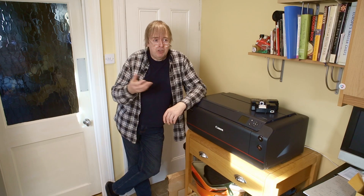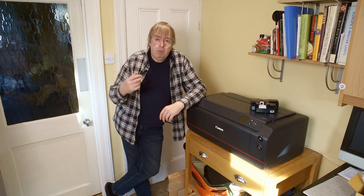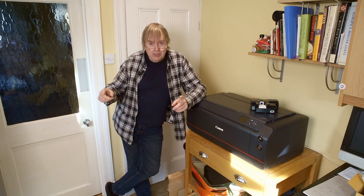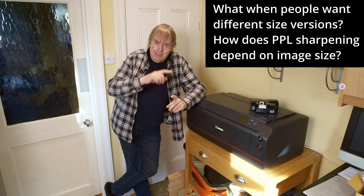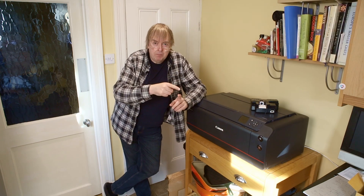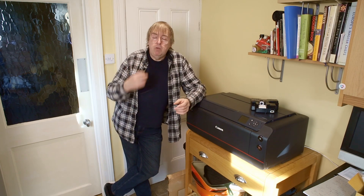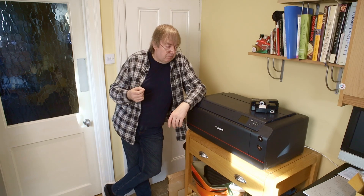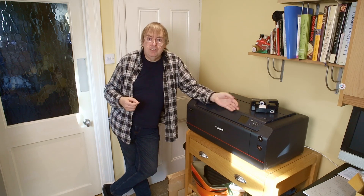If I produce a picture that wins a prize and several people want to buy it, I have to go back through the process and it had better be the same. Can I trust the software will be the same? I don't like being locked into proprietary stuff I can't see. But apart from that, I still recommend using Canon PPL because it makes basic printing on this printer really easy.